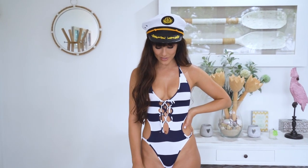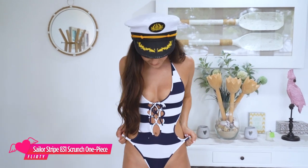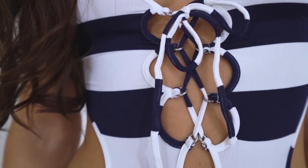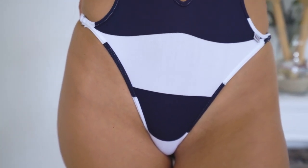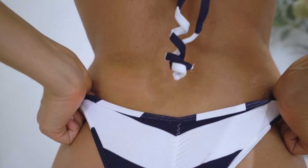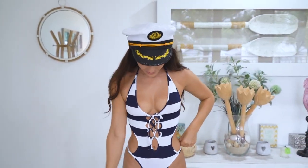This is the 831 scrunch bum sailor one piece in navy blue. It's so cute. I love the detailing — very flattering. You'd see me wearing this in Croatia. This is the back. Love a scrunch bum — so flattering. Definitely need to get a sailor hat with it.